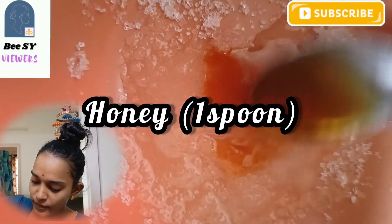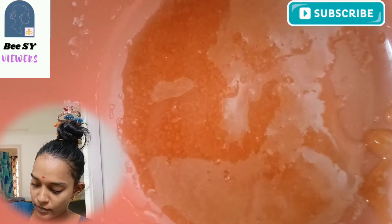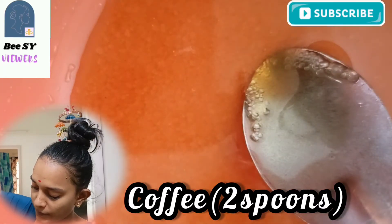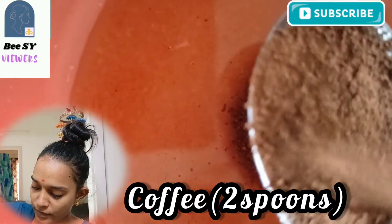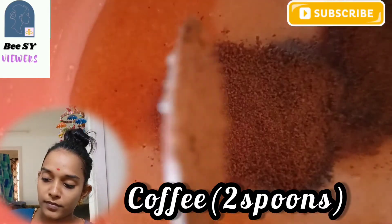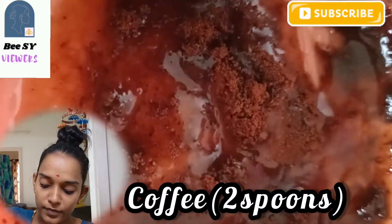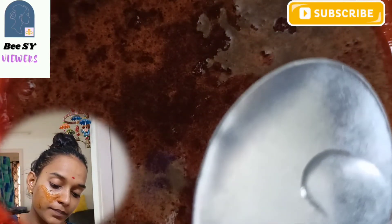And add 1 spoon of lemon juice and mix it well. We mix in 2 spoons of coconut oil — you can also use olive oil, badam oil, or coconut oil.